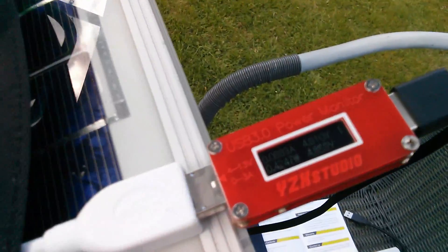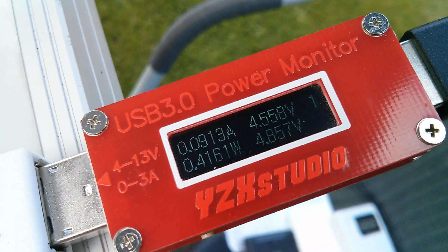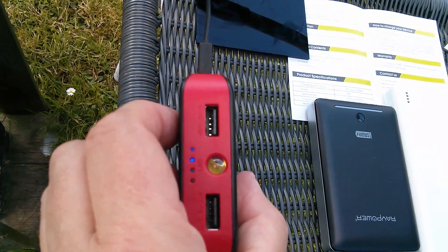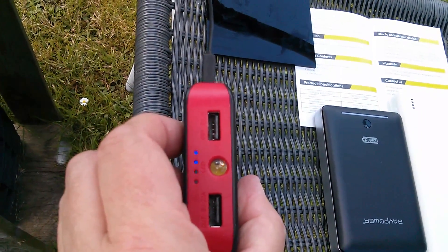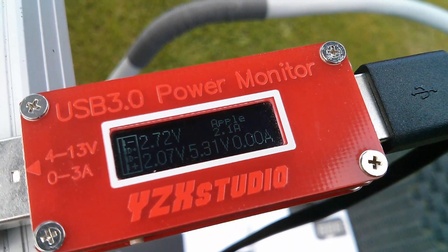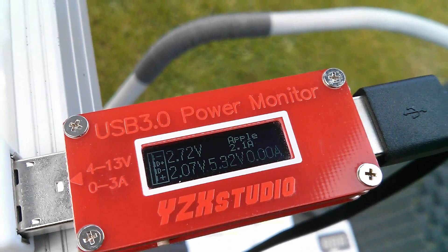With it having gone really dull now because of that big grey cloud, it's actually dropped to just 0.4 of a watt. But interestingly the power bank that I'm charging does still say that it's charging — it's flashing from two lights to three. It's about half charged, which is ideal really. There's no point trying to charge an almost fully charged power bank otherwise it's not going to draw anything. Now I can't work out whether this thing has smart ports — it's saying at the moment Apple 2.1 amp, 2.7 volts D+, 2 volts D−.